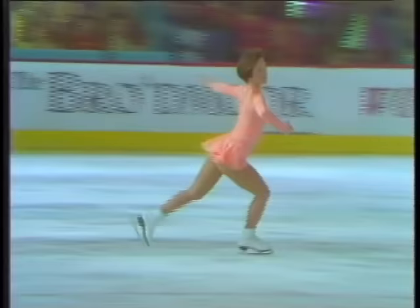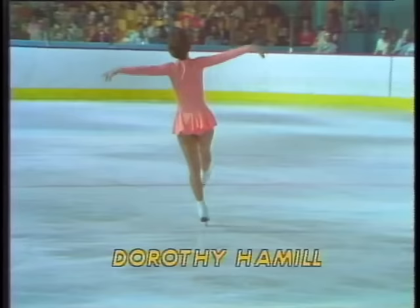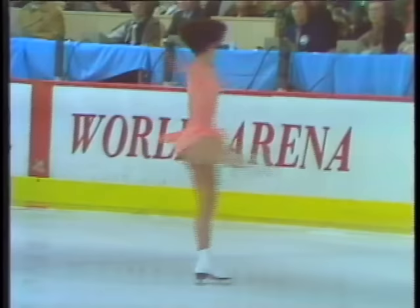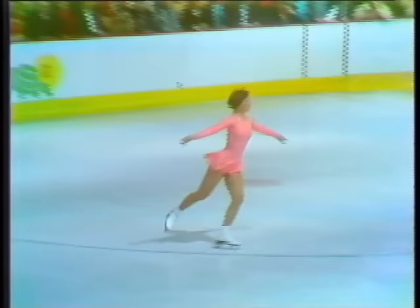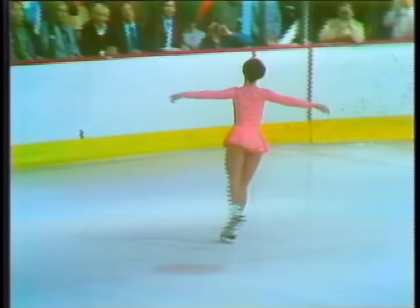Certainly showing none of the fear that she has said so often grips her prior to every championship. Now into the second half of her four-minute performance here at the World Arena. Layback — incredibly good position. For a young lady who knows all too often what it is to be sick just before entering the ice for a competition, she certainly shows full confidence in this program.